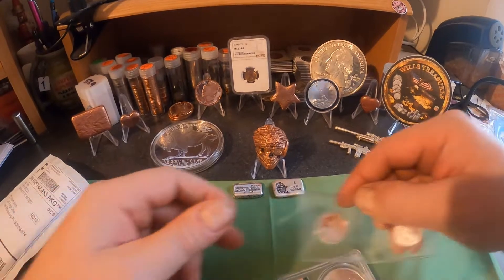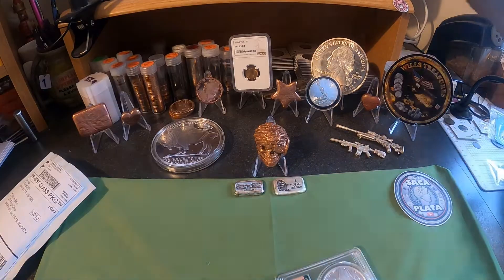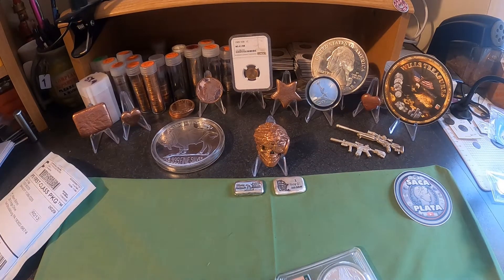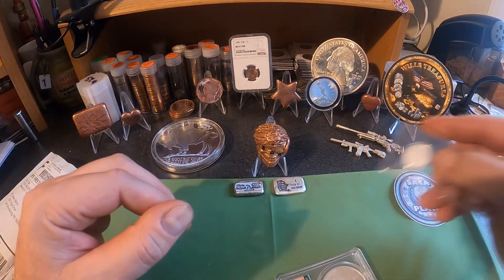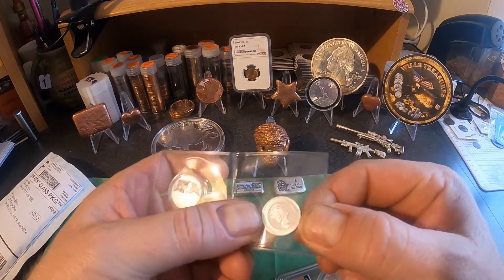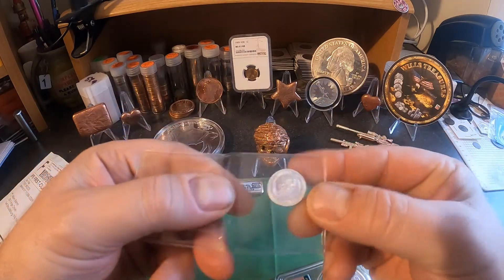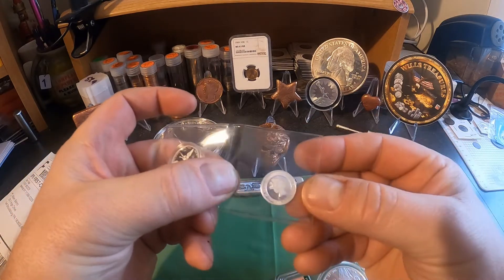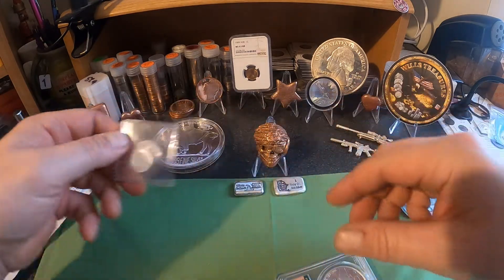So that's my first libertad — it's a 2016. They only minted 24,400 of these, so very low mintage. Happy to have it. This right here is a one-tenth ounce piece with Queen Elizabeth on it — the back has the shield. I don't even remember purchasing that, but I'm happy I have it. It's silver.